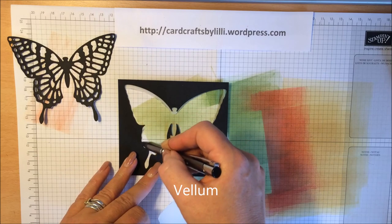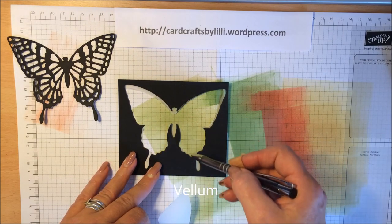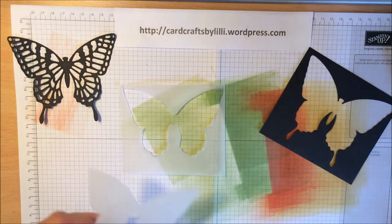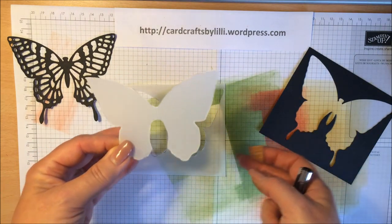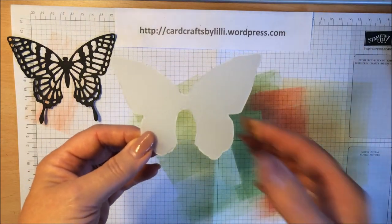You don't need to draw in those inner bits — just drew around all the outer sections here, cut it out, and I ended up with this piece of vellum. This is the piece that you're going to be using.